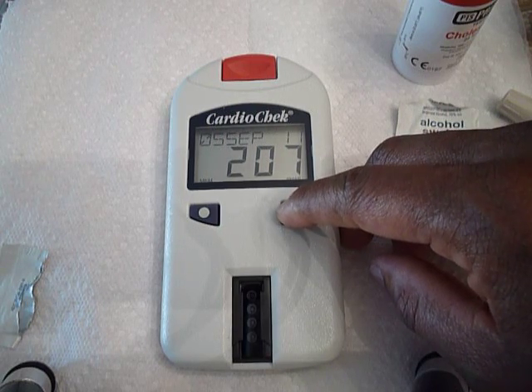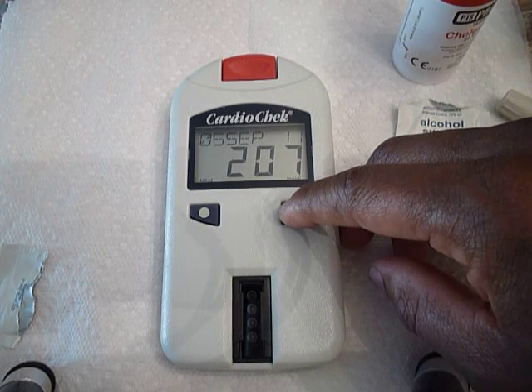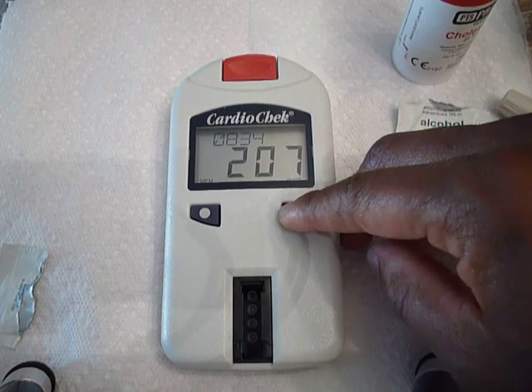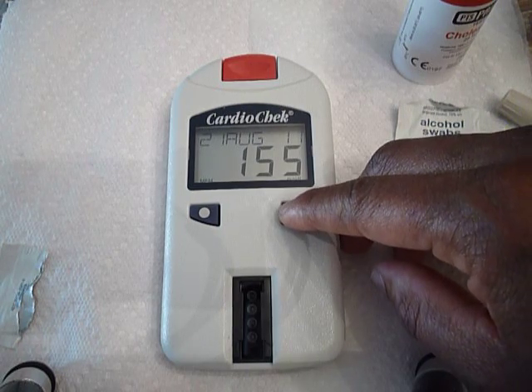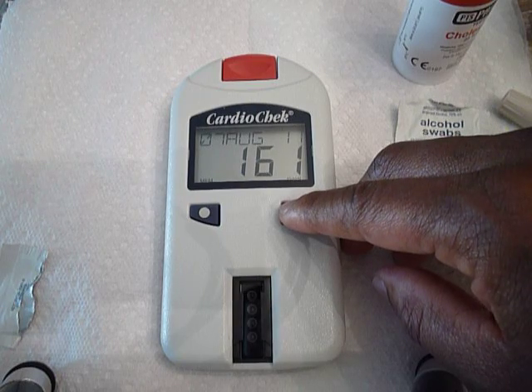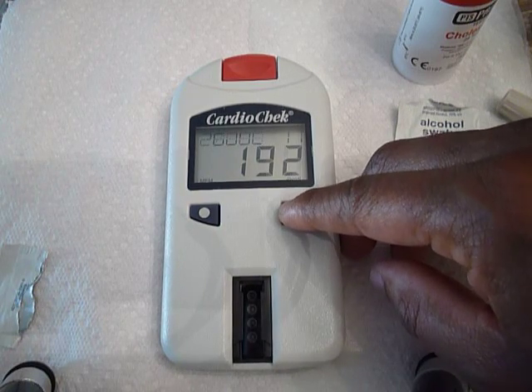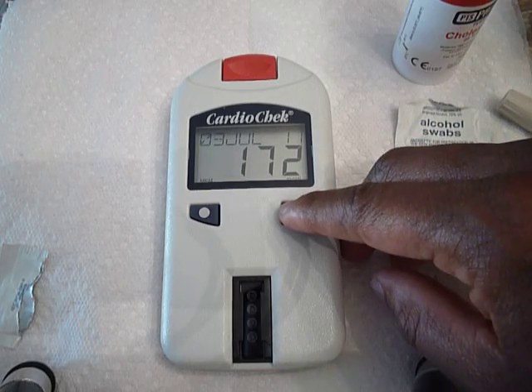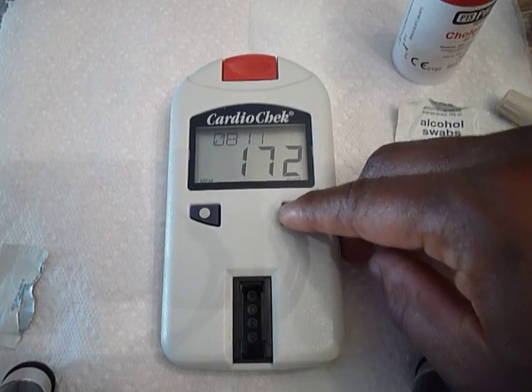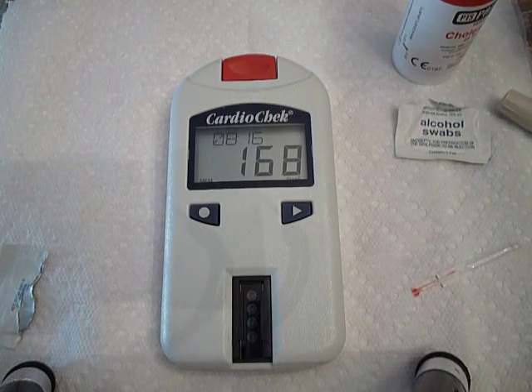That's right around Labor Day — you have all those barbecues and such. But overall I try to maintain it under 200, which is pretty good. Going further back, July 3rd is 172, so around July 4th. My cholesterol is pretty much under control for the most part. It's just a matter of maintaining a healthy diet, keeping up with exercise, and just tracking it to make sure it doesn't get out of control.